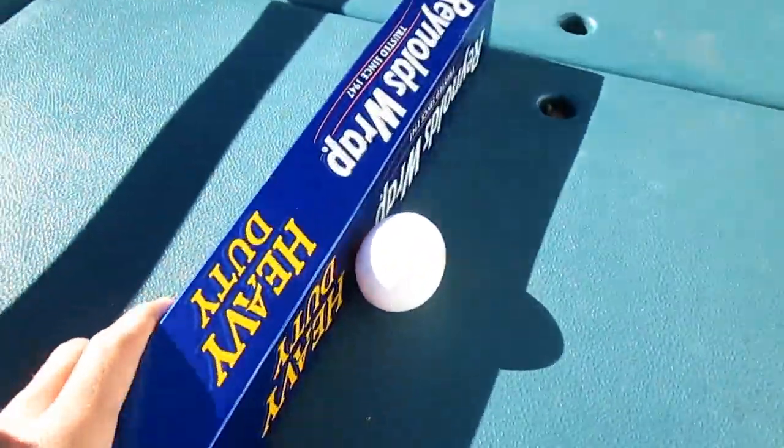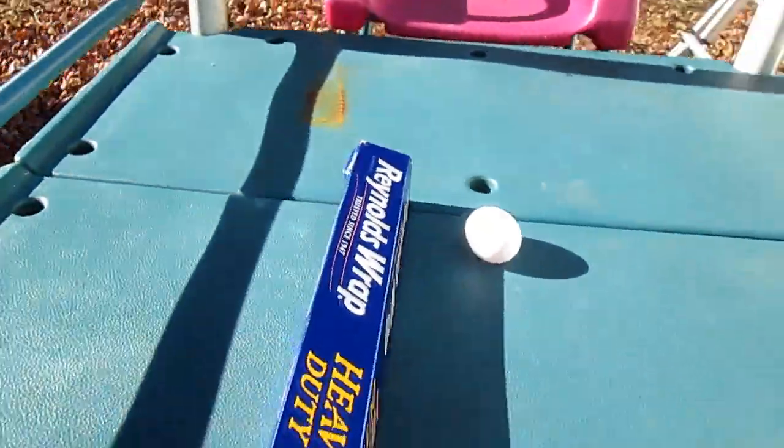I'm gonna go ahead and show you — we have the aluminum foil here and the egg. What we're gonna be doing is you have 10 minutes to create something using whatever product we're doing, and today it'll be aluminum foil. Then we'll see if it'll protect an egg from a drop. If people are liking this kind of stuff, maybe we can go even higher with the drops.